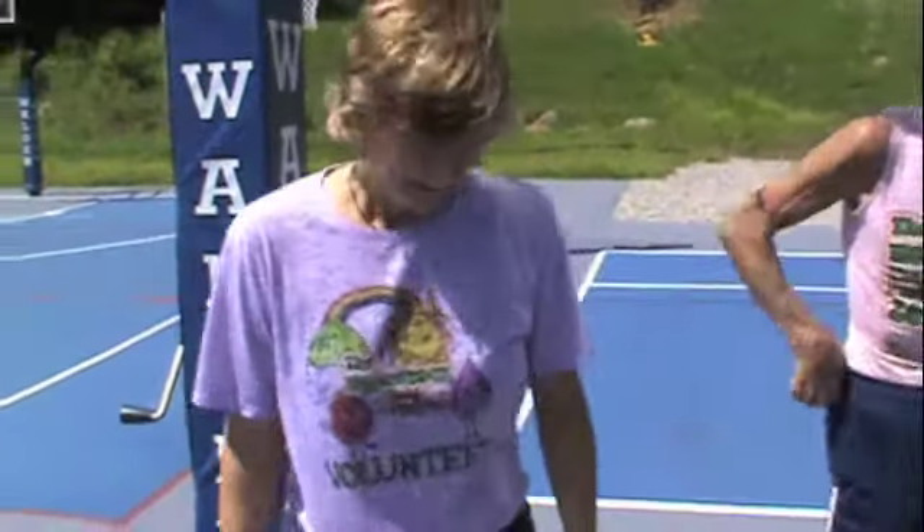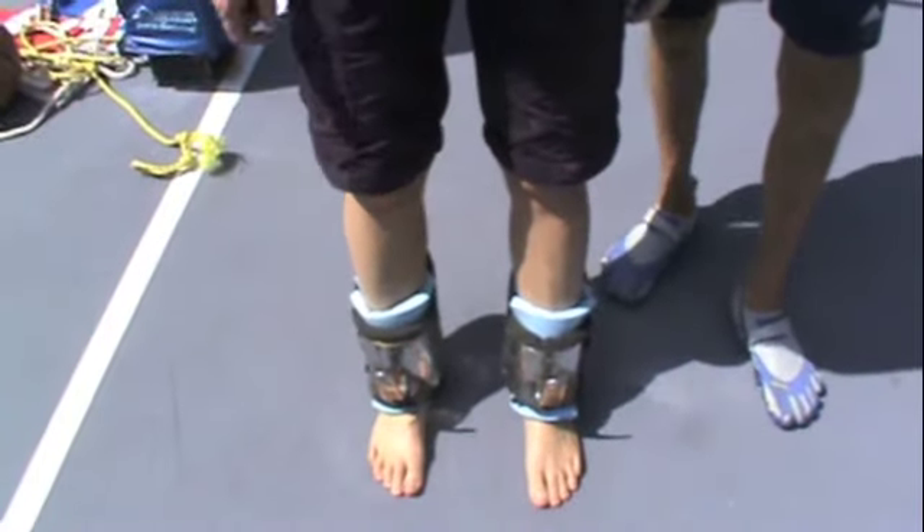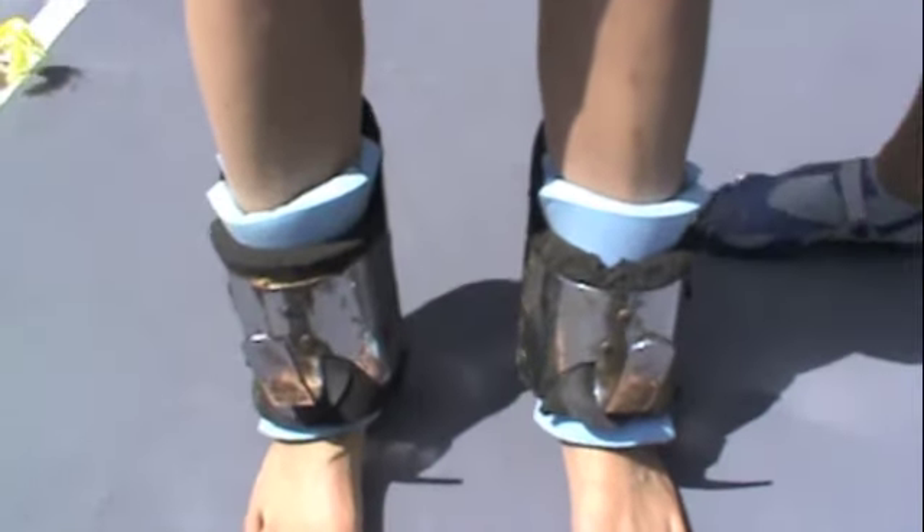Hi, I'm Itzy. Welcome to the Fruit Fanatic 33's channel. Right here I'm wearing inversion boots. Check them out. These are going to help me to hang upside down.